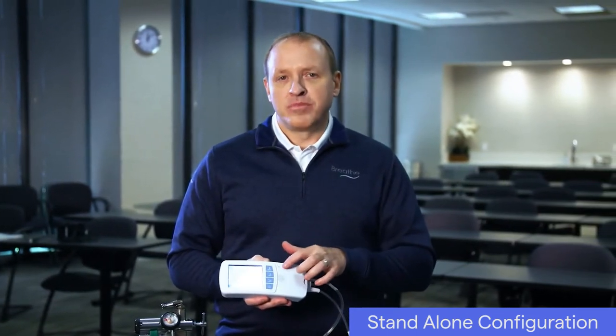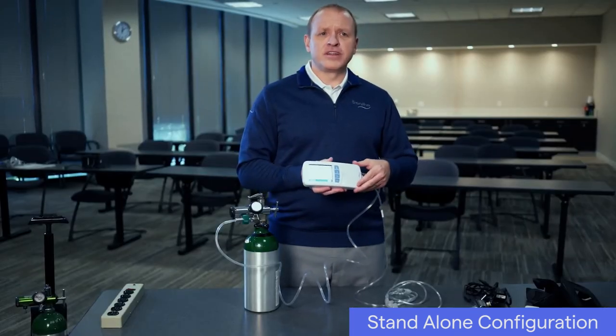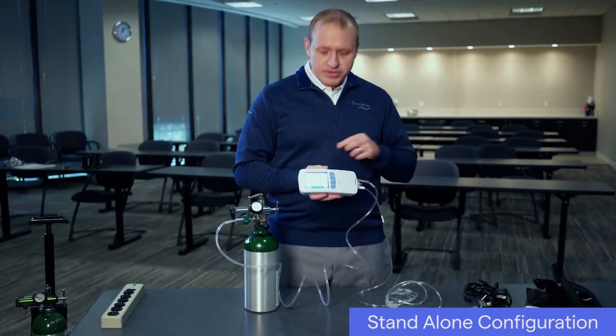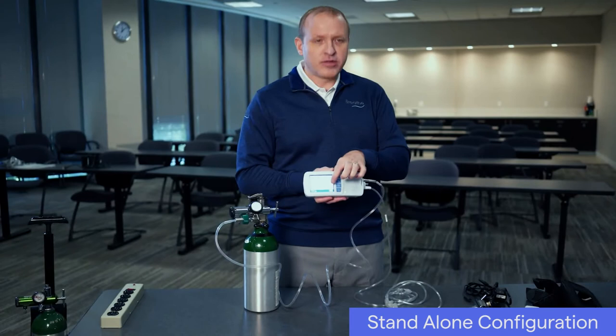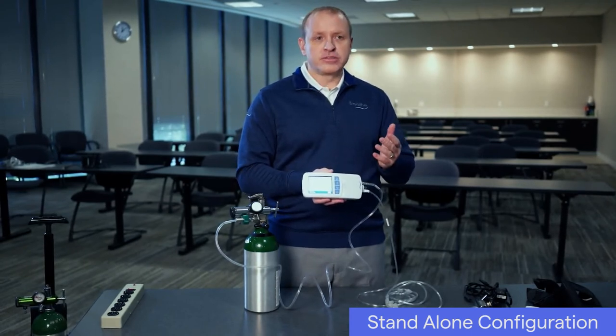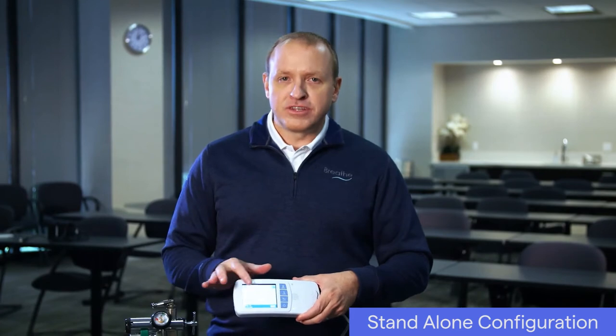Press an activity button to begin ventilation. The Life 2000 ventilator has four hours of battery life. When the ventilator is powered on, you can check the battery level at the bottom right corner of the screen. Refer to the instructions for use for more information. If not connected to AC power, make sure the ventilator has sufficient charge for your length of use.